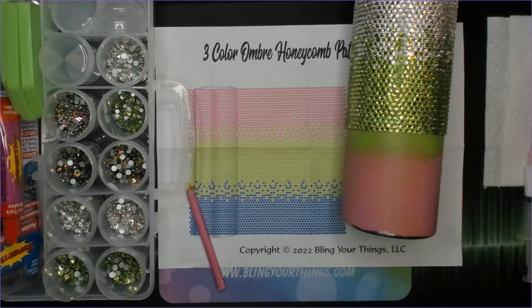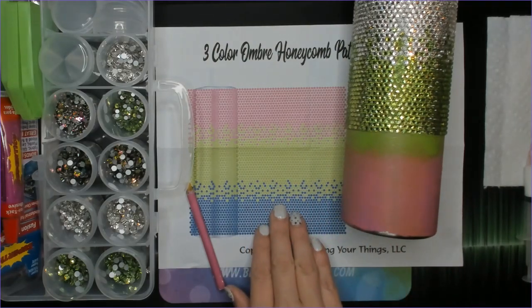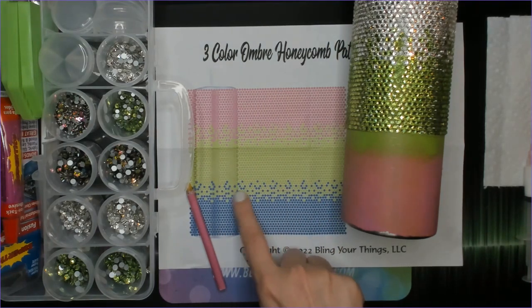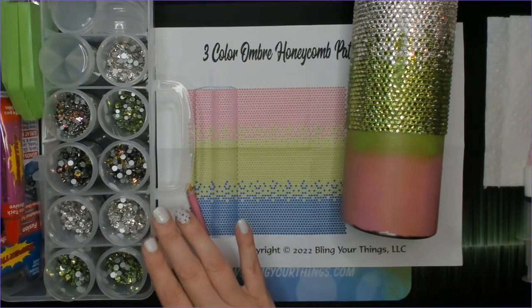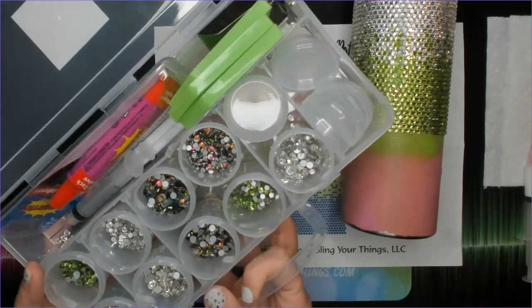Hello Bling Crew, welcome back to our channel, it's Shannon. Today I'm going to show you how to make one of the most requested tumblers — a three-color ombre tumbler in a honeycomb pattern. We created a printable template for you so it's easy to follow along, and you'll be creating this three-color ombre for yourself in no time. I'll leave a link below to our website where you can find and print it out.